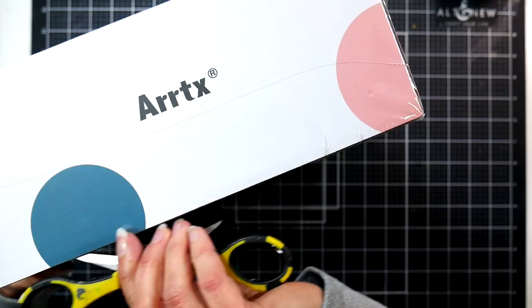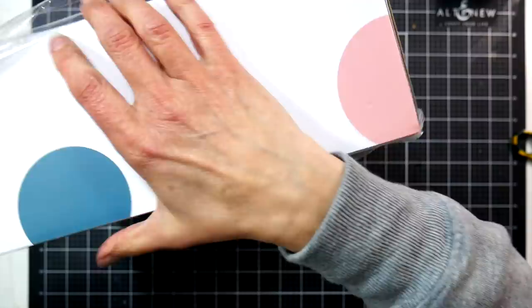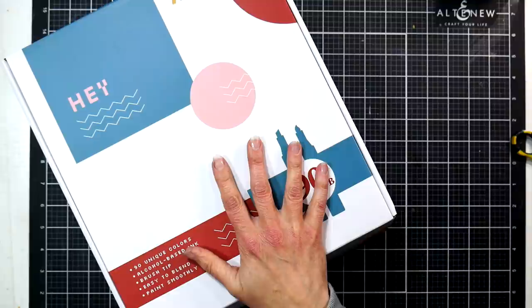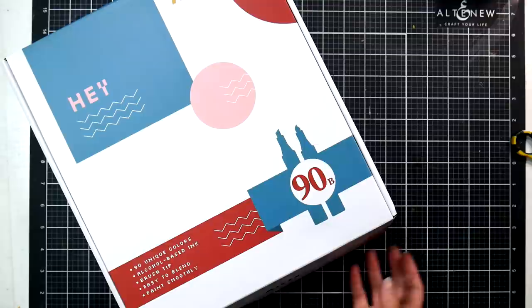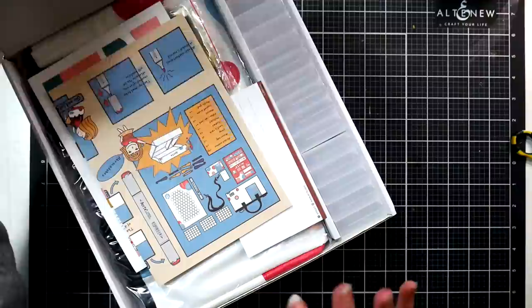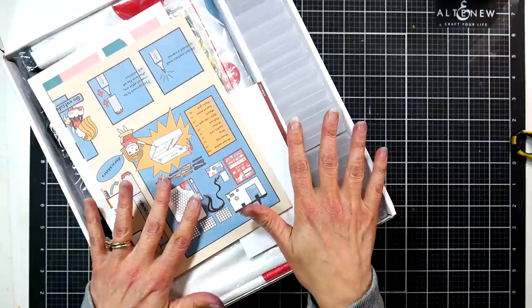If you follow the Artix brand, they release their markers in a couple different ways, but they make it so you can build your collection over time without duplicates, which I really like. So if you purchase the Artix Oros 80 set and the skin tone set of 36, there would be no duplicates except for a couple of colorless blenders. They also did their original Elp markers the same way, and released color family packs.